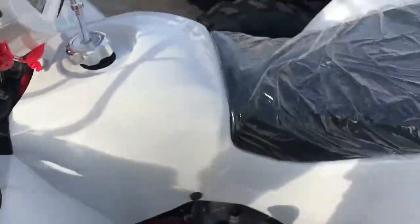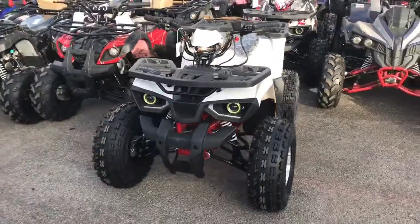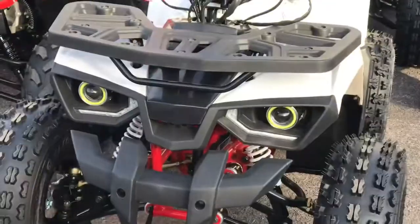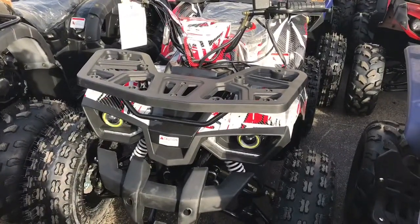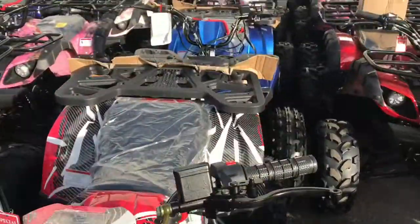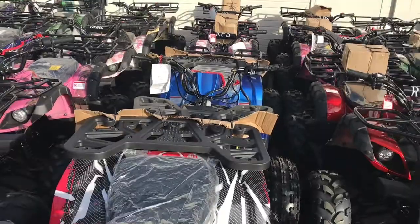This is your dash, and this is where the gas goes. This model comes in white — this is the white one you're looking at. It also comes in graffiti pink, camo, and blue, so there are only three color options. Everything else is the same, just a color difference.